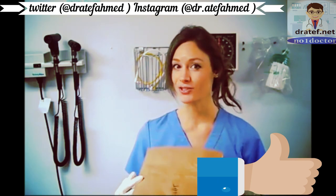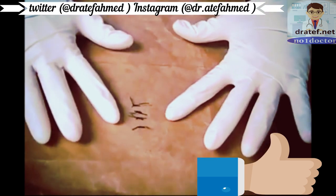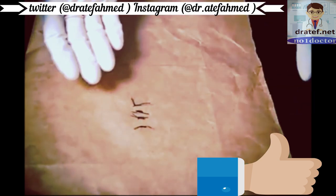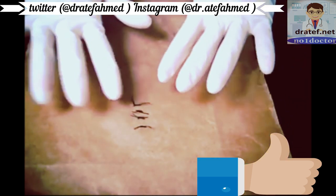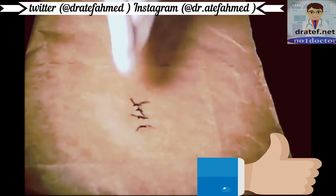I put the sutures on a paper bag so you can see them a little bit better. I put four sutures in and made them a little bit big so hopefully you can see clearly. Before you start, measure the actual incision and make sure there's no excessive redness — it should just be slightly pink and really should be intact.